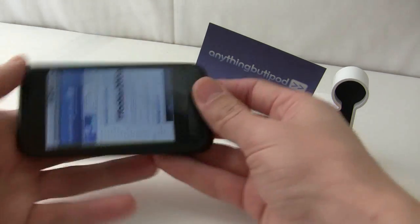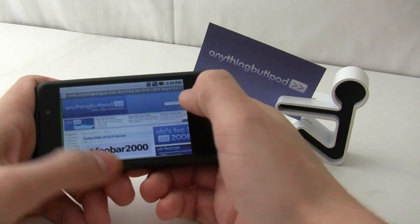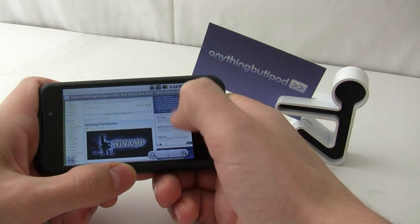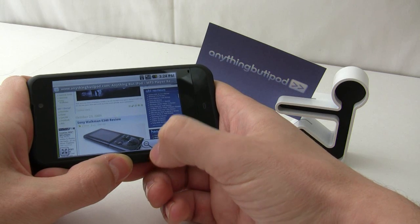There's no Google Maps or anything like that on here. The browser seems to be working pretty well. And because this is 1.6, you don't have multi-touch yet — so don't expect multi-touch on this until 2.0.